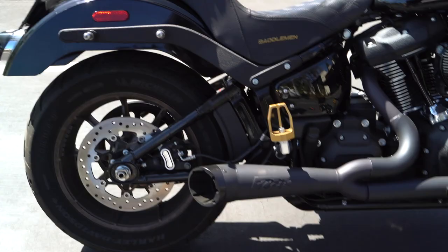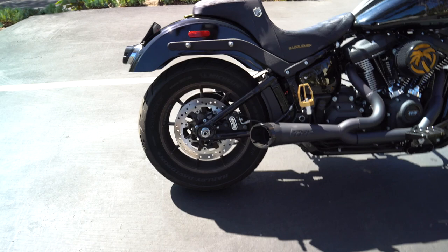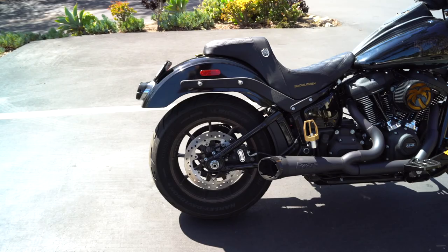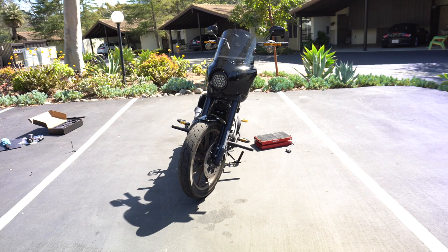Alright guys, just got it all buttoned back up with the seat on and everything — look at that gap. Oh my goodness, that is a fender gap for sure. I am so excited for this. And if we come around here, you guys can see — she is gangsta-leaning. We've got something coming to kind of help deal with that, but oh my. That's awesome.